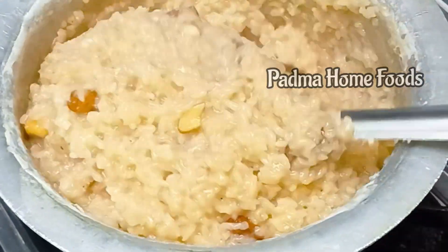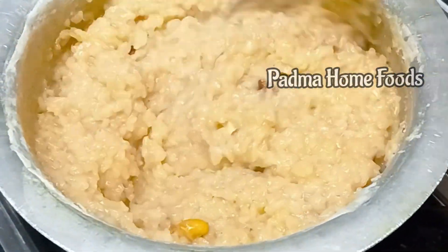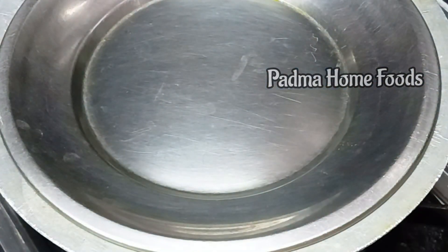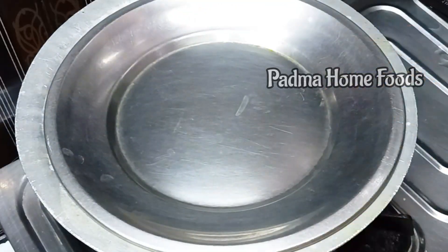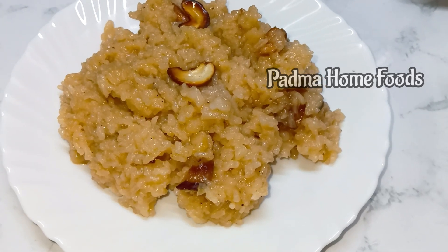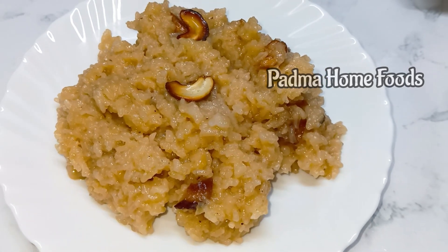You can cook it in 2 minutes. You can cook it perfectly. You can cook it in 3 minutes.